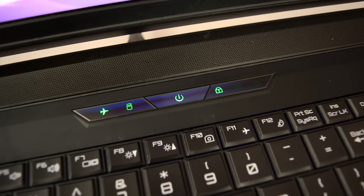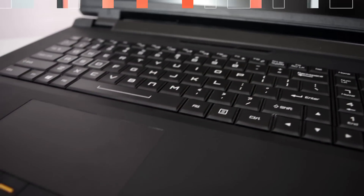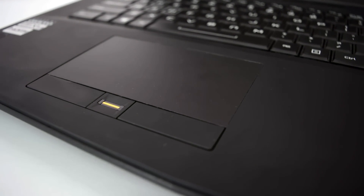The whole surface of the laptop is rubber coated for that soft touch feel. The touchpad is quick and responsive and there is a fingerprint sensor for that added security.